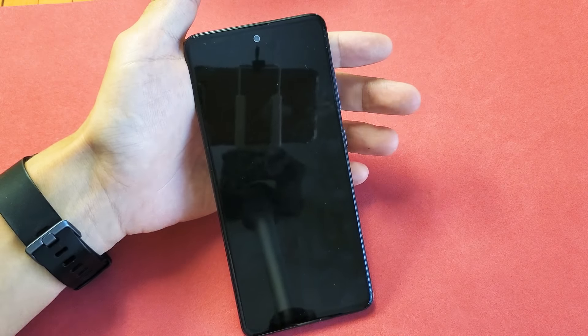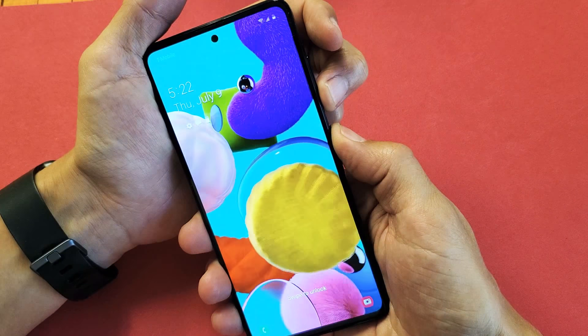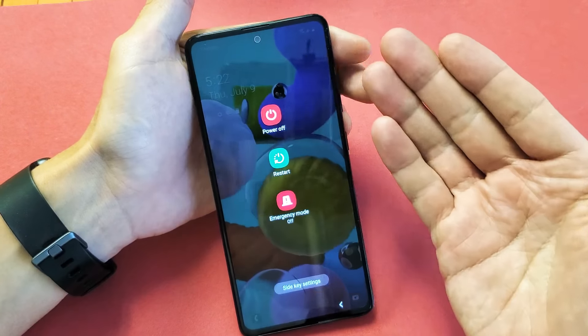I have a Samsung Galaxy A51. I'm going to show you how to turn it off or basically restart. So how do you bring up this power off menu here?